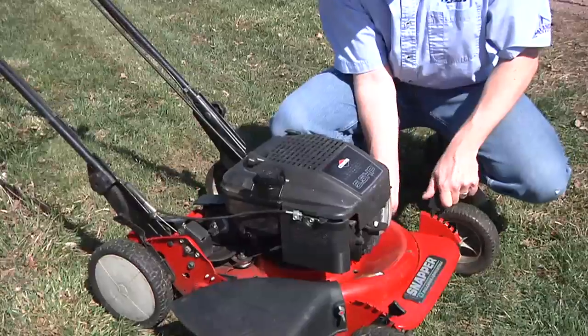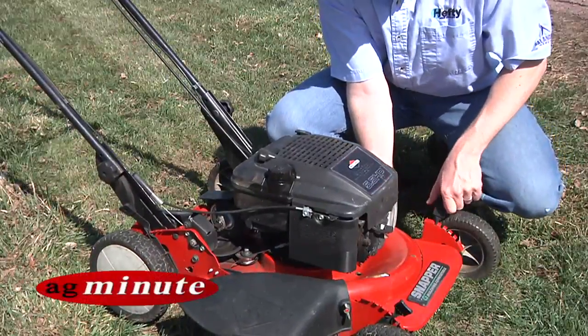Should you spray your weeds in your yard before you mow or after? I am Darren Hefty with today's Ag Minute.